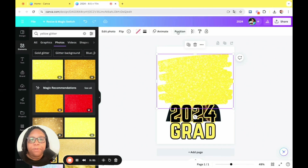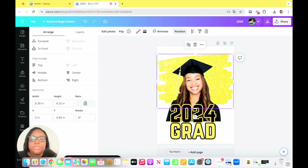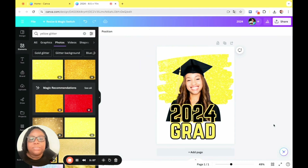With the yellow glitter brush stroke, we obviously don't want it in front of her face, so we're going to tap on it, click on position, and push it backwards so it's in the back of her. Honestly, you could stop right here — this looks really, really good — but we're going to take it a little bit further and customize it.